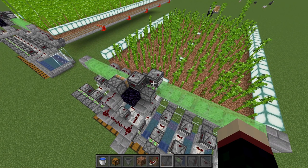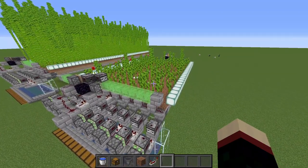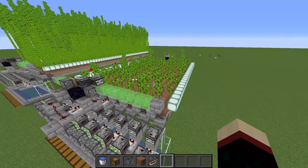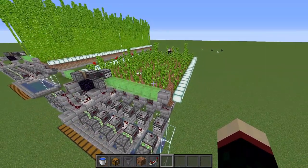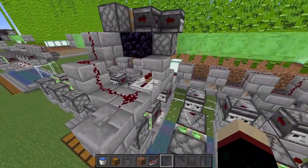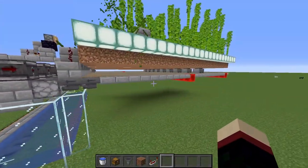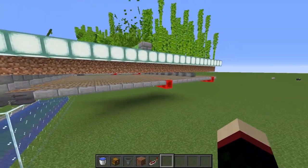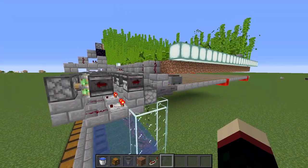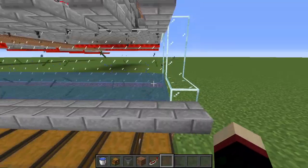I'm now going to do a demonstration. Before harvesting I'll change the tick setting to 200 so it grows fast and reaches about half grown for a decent sized harvest. To harvest everything, push this button which sends out the flying machines and the minecarts. Both are going, and the minecarts are already returning and will begin unloading items into the chests.